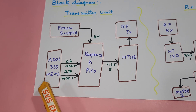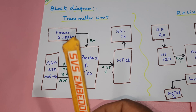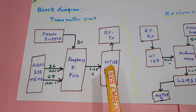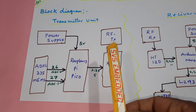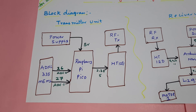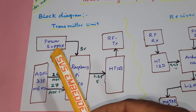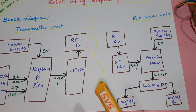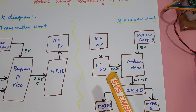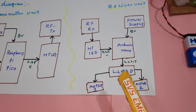We are using an ADXL335 MEMS accelerometer sensor. Left turn, right turn, front, back, and stationary is the stop. We are sending the data to the HT12E encoder and RF transmitter 433 MHz module over a 5-meter distance. If we apply a Zigbee module or any other module, we can send over a longer distance. Components include Raspberry Pi Pico, ADXL335, 5-volt power supply module, HT12E, RF transmitter, RF receiver 433 MHz, HT12D decoder, L293D driver IC, and quadruple H-bridge driver IC.